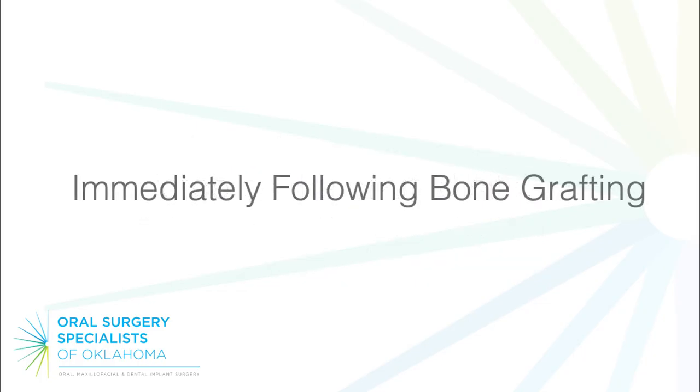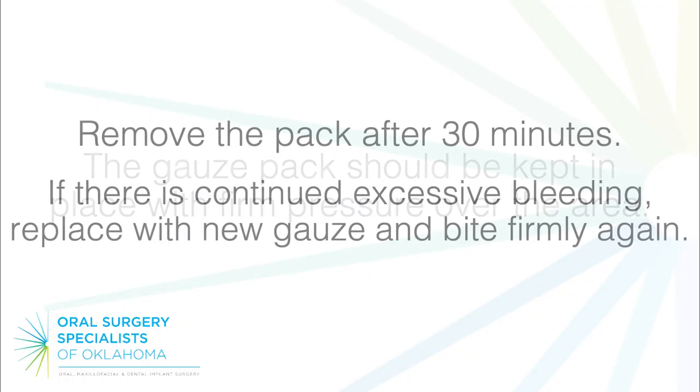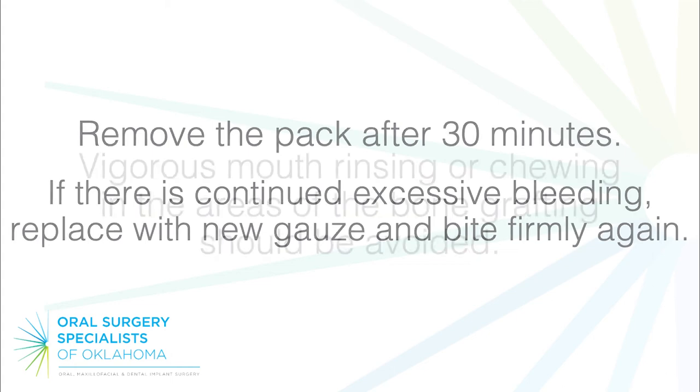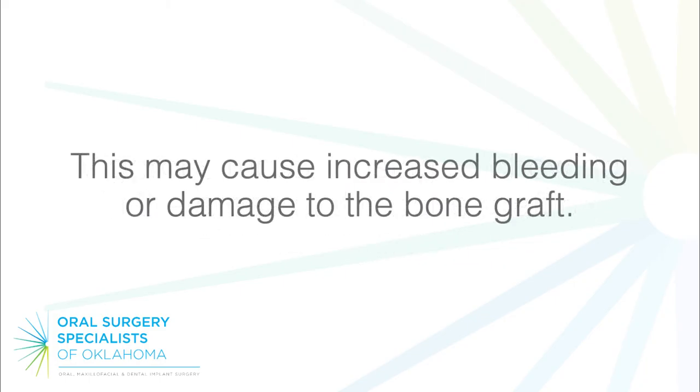Immediately following bone grafting: the gauze pack should be kept in place with firm pressure over the area. Remove the pack after 30 minutes. If there is continued excessive bleeding, replace with new gauze and bite firmly again. Vigorous mouth rinsing or chewing in the areas of the bone grafting should be avoided, as this may cause increased bleeding or damage to the bone graft.